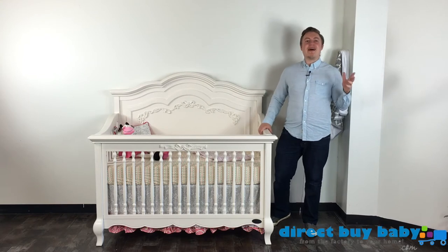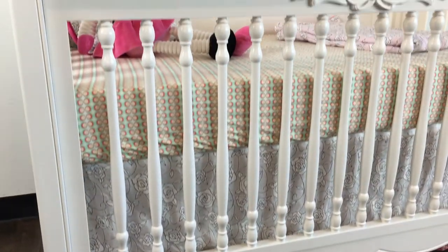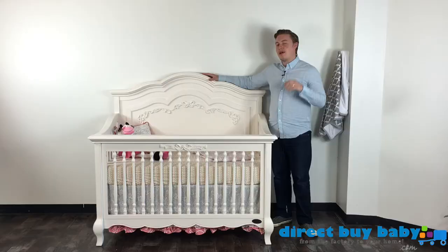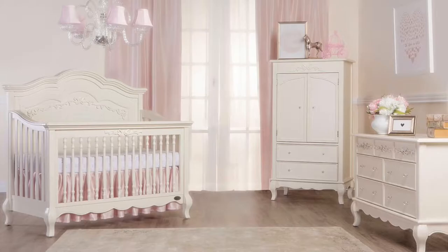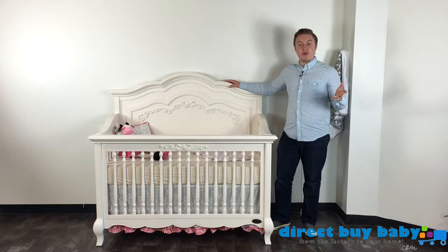Hi, this is Steve with DirectByBaby.com and welcome to today's video on the Evlor Aurora collection. Today we're taking a closer look at this brand new collection. We've had a lot of excitement with this collection this spring. It's a brand new collection that we just got in and obviously one of the first things you'll notice about this set is it's a beautiful collection for girls.